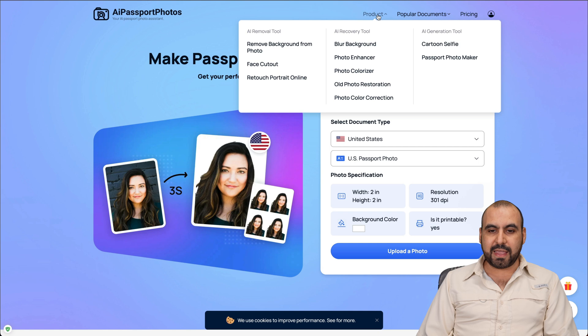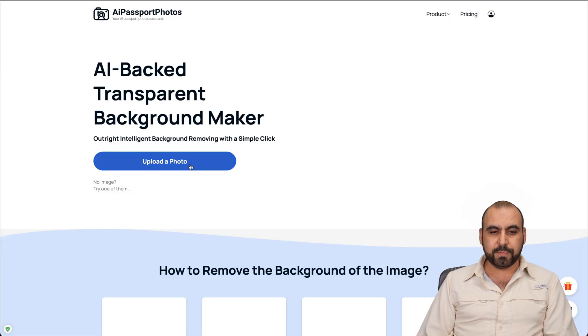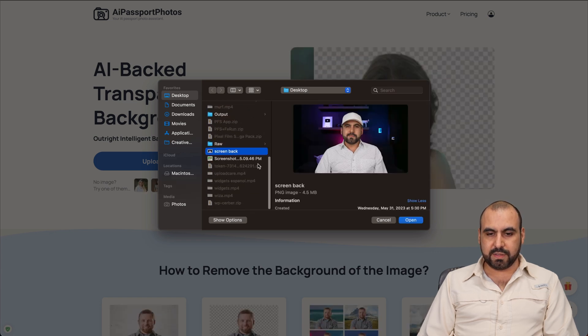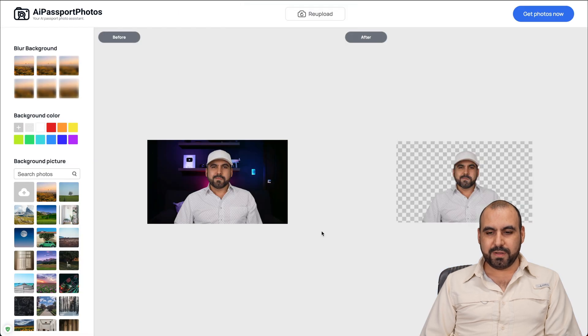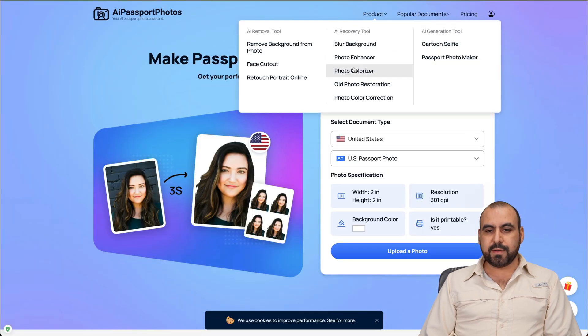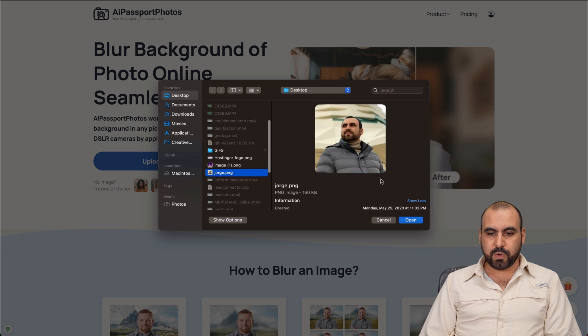Another popular tool they have is the background remover. I'll choose one of these photos - there we go. We're getting the output, and the background is removed just like that. You can then add blurring, background color, or a background picture. Or if you just need to blur an image, there's the blur background tool. It's the same kind of process as the other tools.